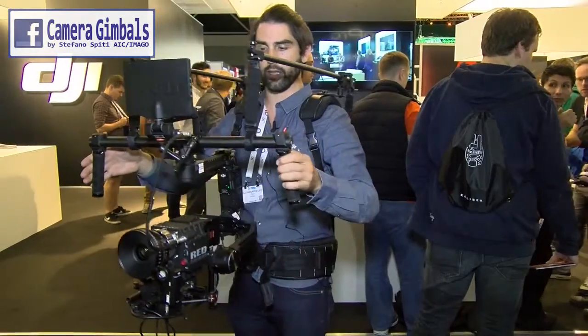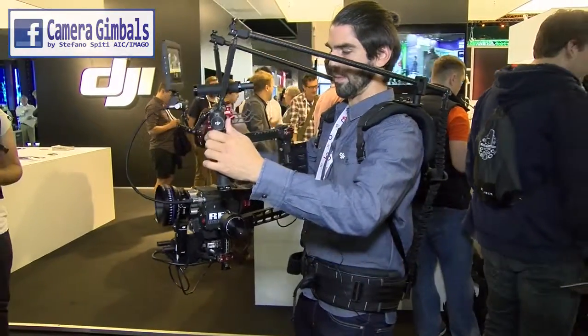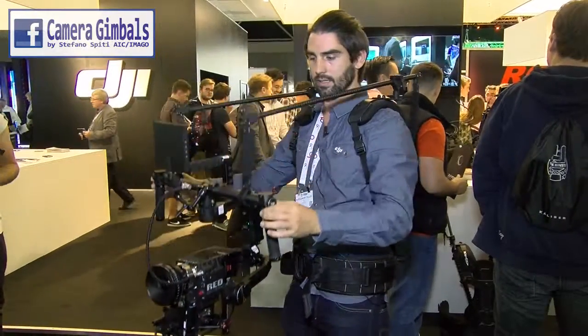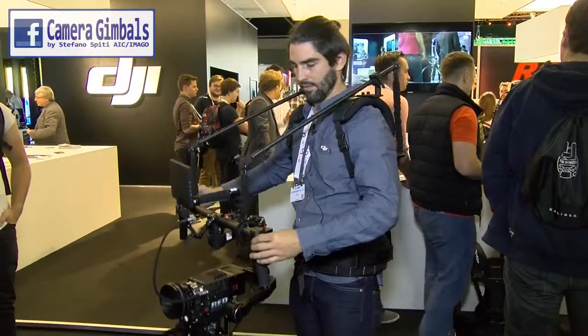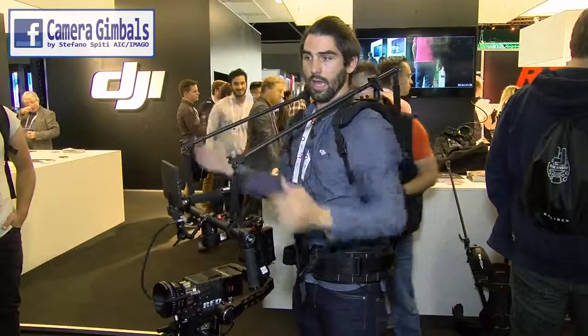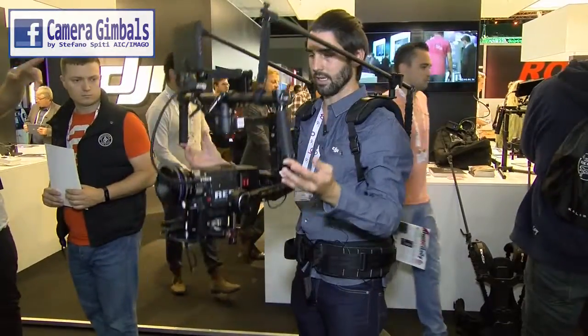We're over at the DJI booth doing some demos with the Ronin and the ReadyRig. What this rig does is it's a weight assist. A lot of gimbals have issues with weight — you're holding something out in front of you and you have to hold it for a while, especially with heavier cameras with bigger lenses on them.